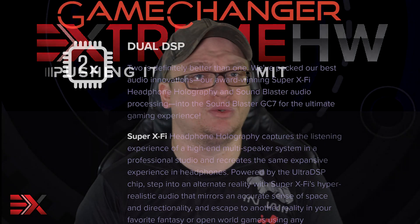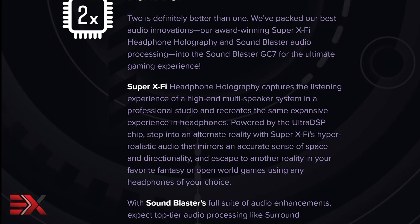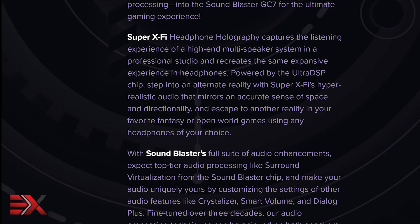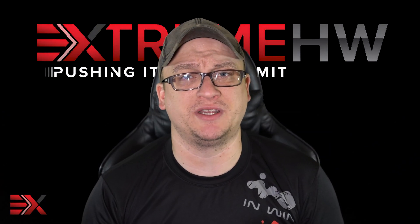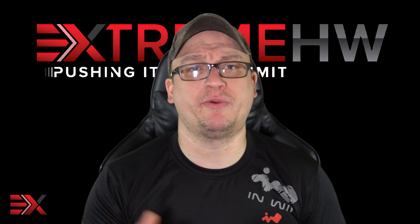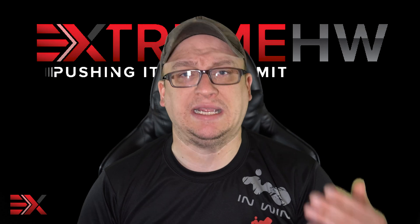Other features of the GC7 include a dual DSP for clearer and more powerful sound, 5.1 and 7.1 headset support, and the GC7 also includes Super X5. In short, it changes the rules of first-person gaming — think about the positional audio in any headset. I will provide a link in the description below to further explain Super X5 in more detail.